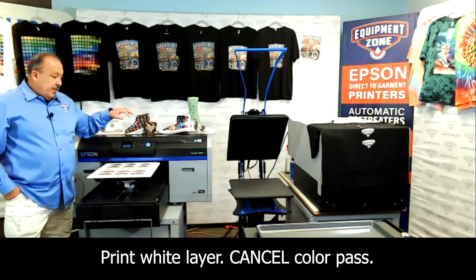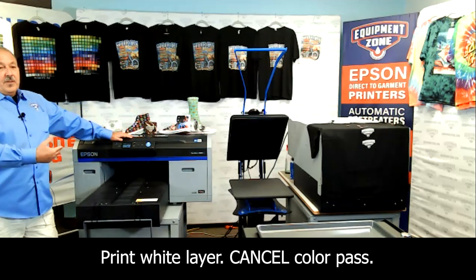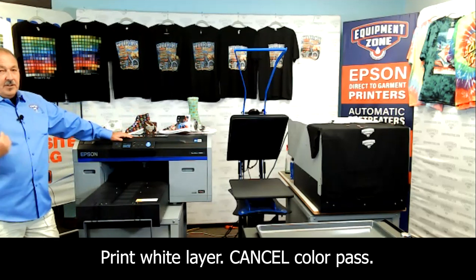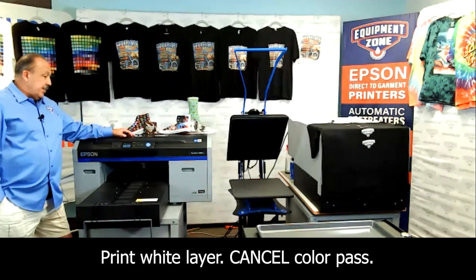We also have a RIP — the Easy RIP Pro — where you can actually set it to print the color first, then the white, so you don't have to worry about canceling; you can just go ahead and hit print. We have settings set up for DTF in there for both the 2100 and the 3070.